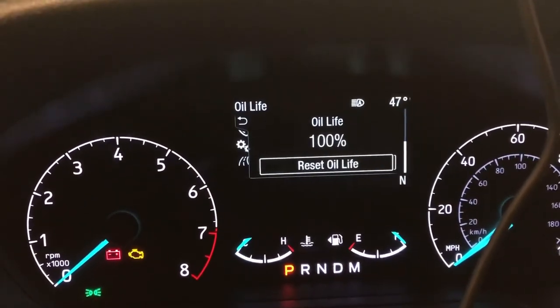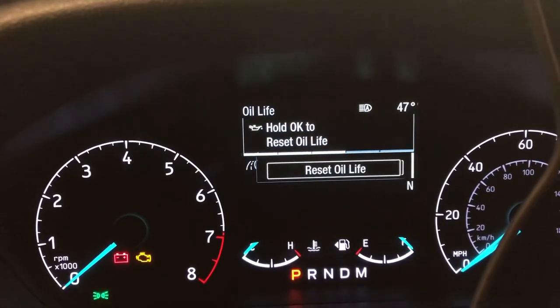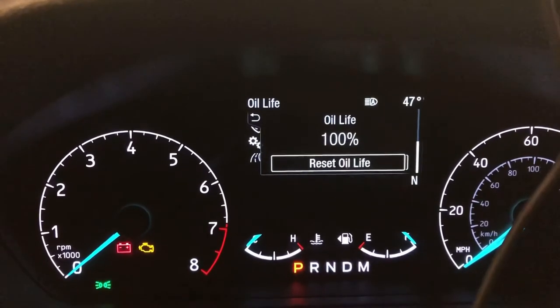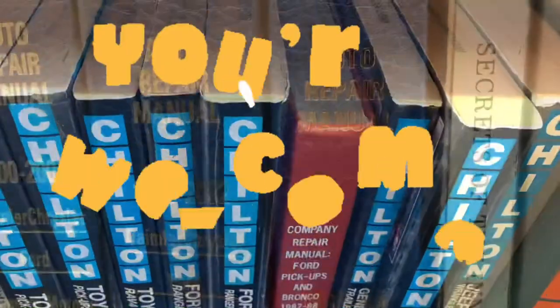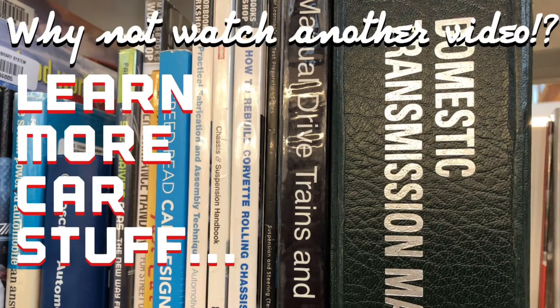You can't just hold down the thing. To reset oil life, hold it down — oil life reset successful. Boom. Don't forget to subscribe, and why not watch another video? Stick around.